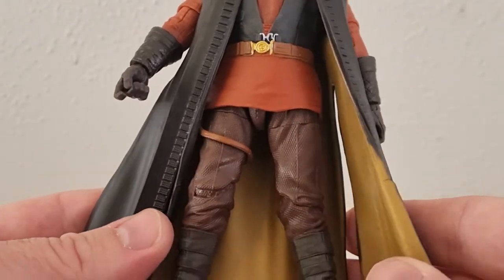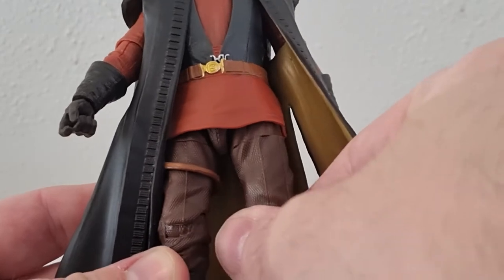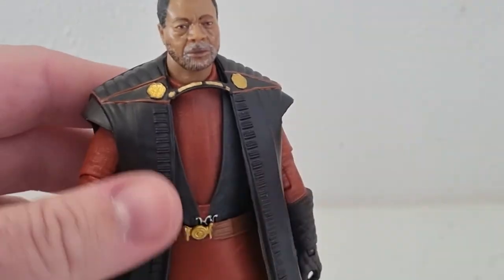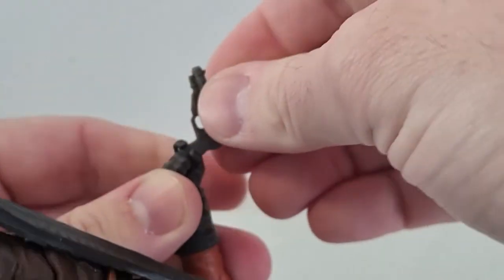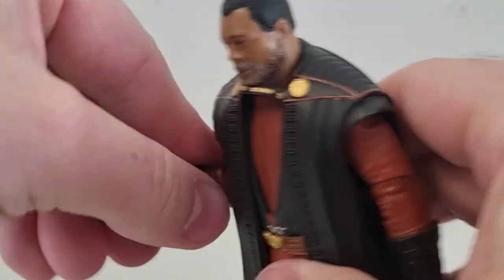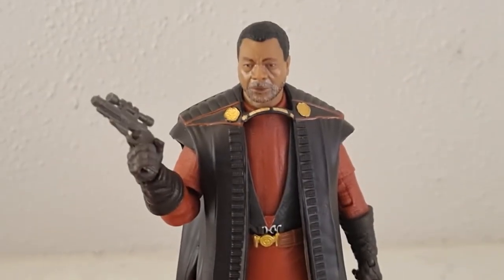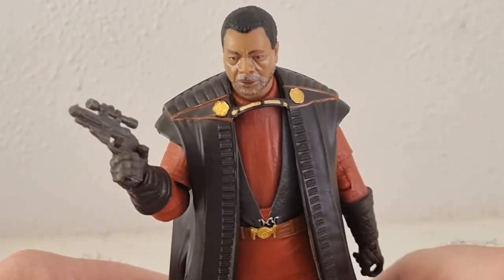He looks to have all the articulation. I like the sculpting on the trousers. These boots look great — very regal jacket as well. So we'll arm him up. Very nice figure indeed. I'm glad to have this one in the collection, adding to the depths of the Mandalorian series.